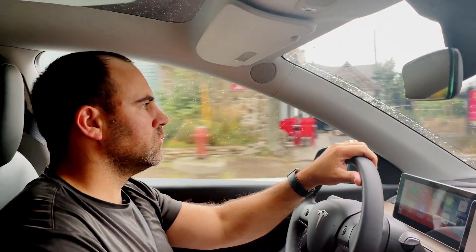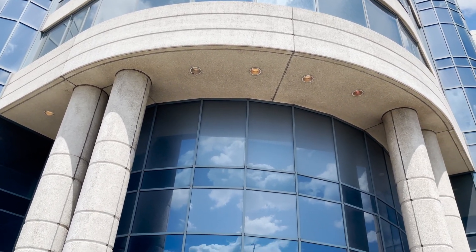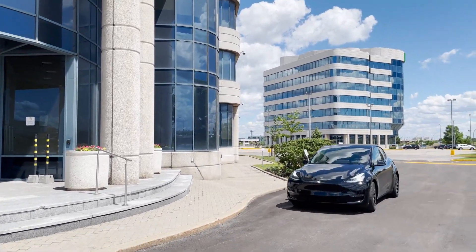Hi, I'm Derek at Reality, and today we'll be demonstrating the BLK2GO from Leica Geosystems. In this video I'll be walking you through how to use the BLK2GO to make a quick scan of an office building. Out of Leica's entire line of laser scanning equipment, the BLK2GO is the most economical, lightweight, and easy to use.